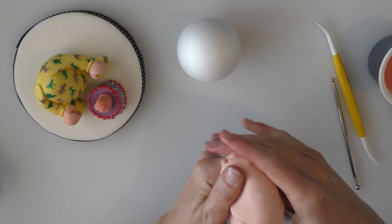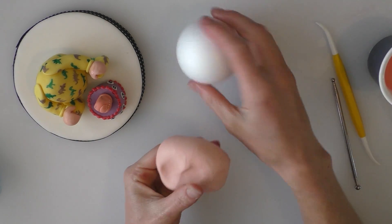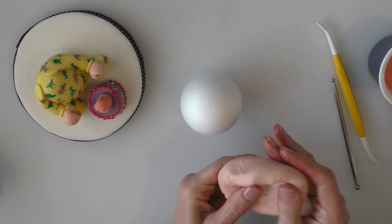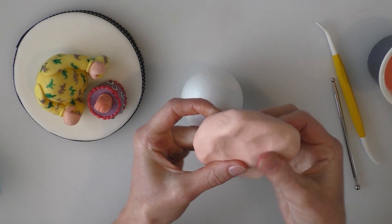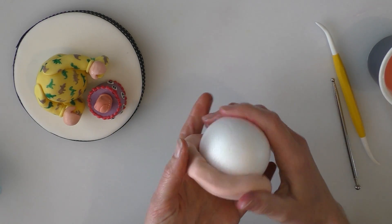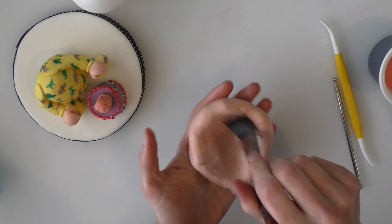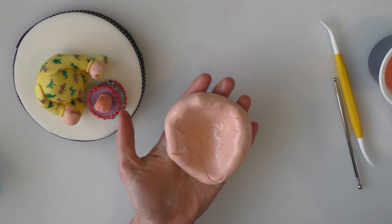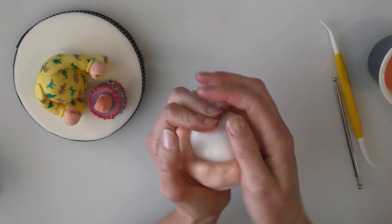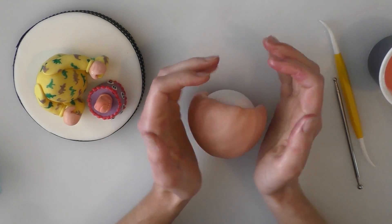So we've got some flesh colour modelling paste here. I'm going to cover most of the polystyrene ball — not the whole thing — as I'll cover the top bit with his hair afterwards. I'm pinching this now so that it's slightly thinner in the centre and leaving it quite chunky on the edges. I'm going to put some water inside this, and I'm pushing this around my polystyrene ball. I'm just going to flatten it at the back just a little bit to make it a little bit easier for me — I'm going to cover the back with hair anyway. Now what I want is for his head to be a little bit wider up at the top than down at the bottom.